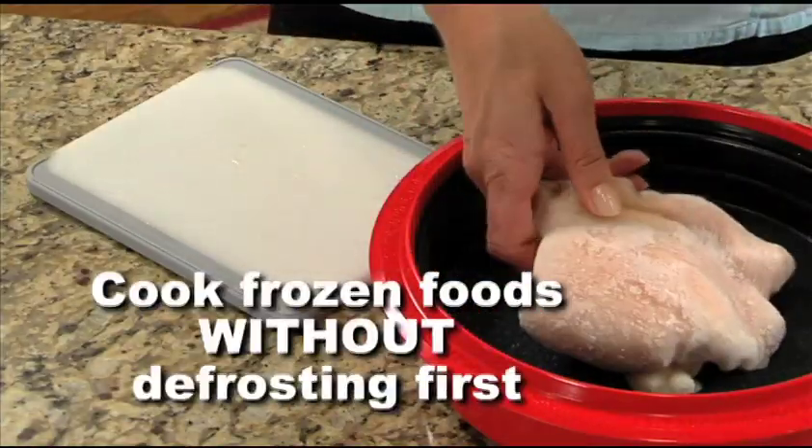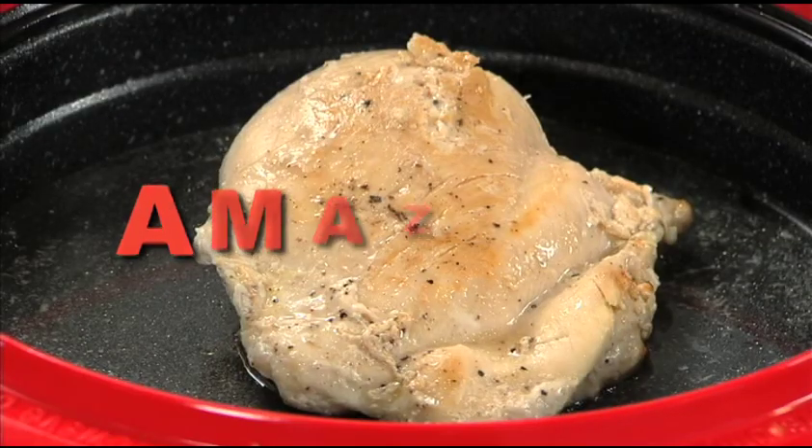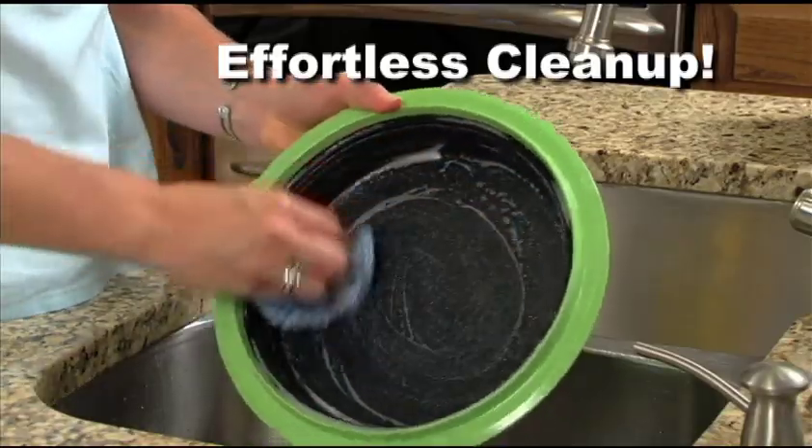You can even cook frozen foods in your MicroHearth without defrosting first. Amazing — and cleanup is nearly effortless too.